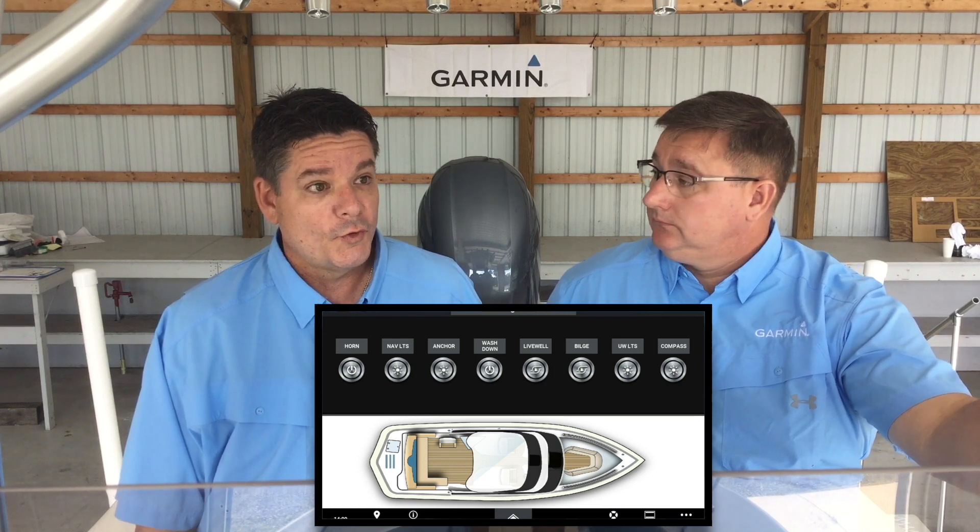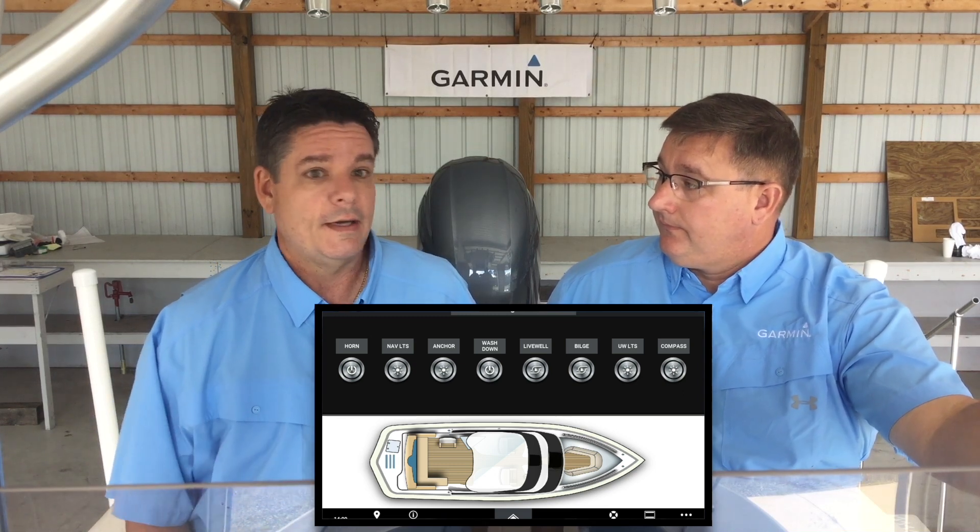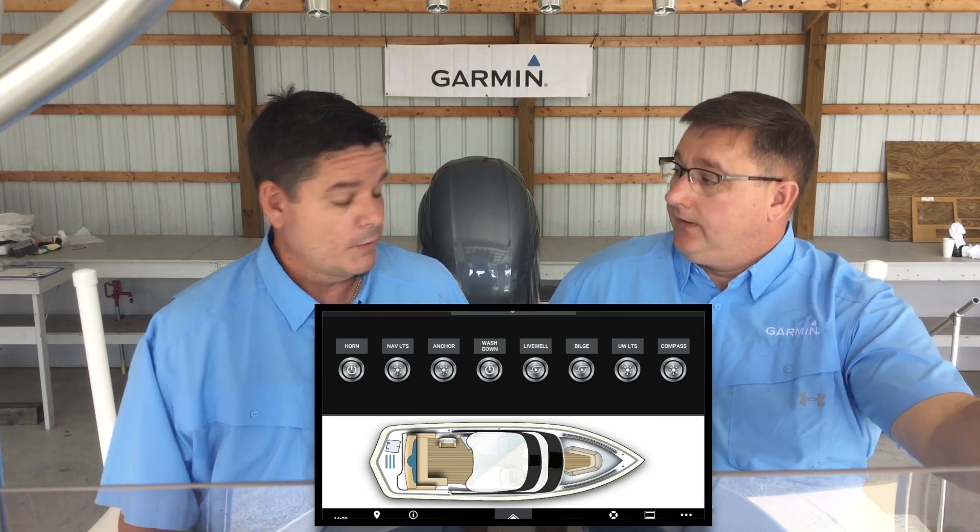So it's good for new boat builds, like we have here that we're going to give the example of, and also retrofitting your system too. That's correct. So stay tuned — let's show you the installation of Garmin Boat Switch.